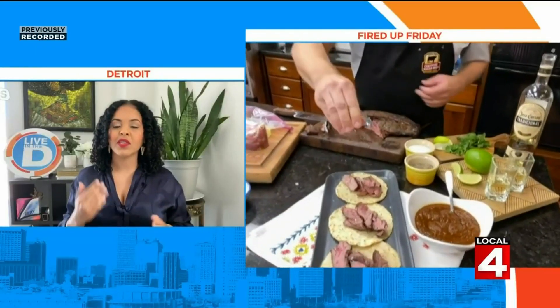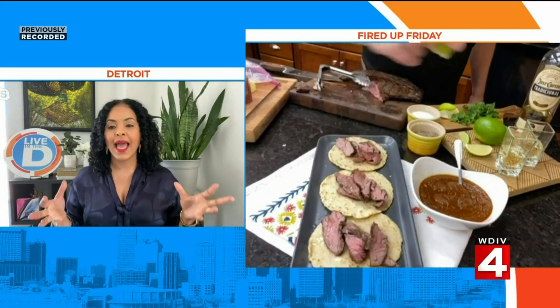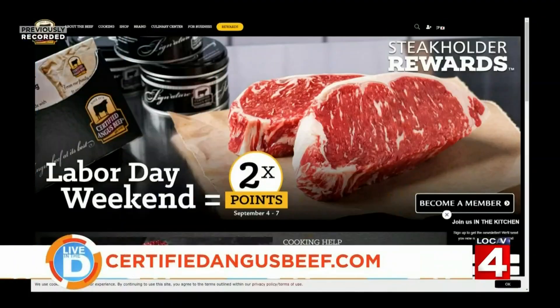What makes Certified Angus Beef Brand different from other beef, and where can people find recipes, cooking ideas, and more information? Visit certifiedangusbeef.com. The difference is that Angus is a breed of cattle, which is a really good starting point, but only the best of those can meet our brand standard. In real numbers, only three in ten can meet the Certified Angus Beef brand, which is simply the best.